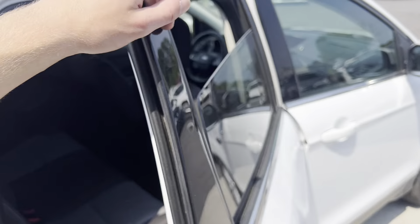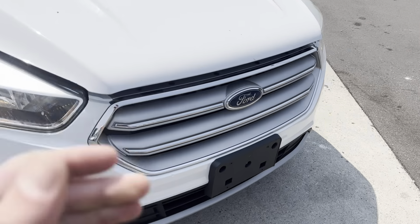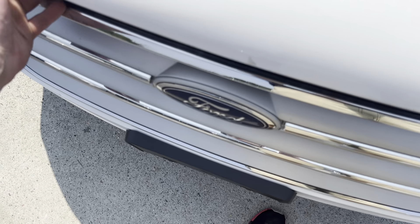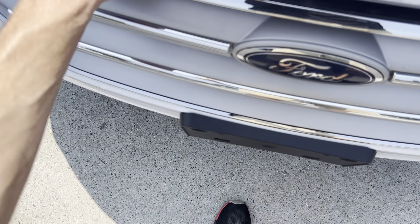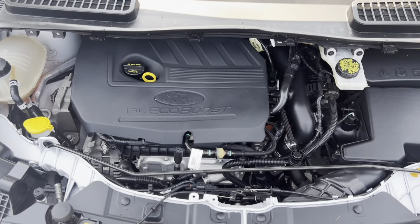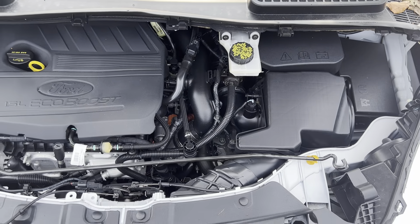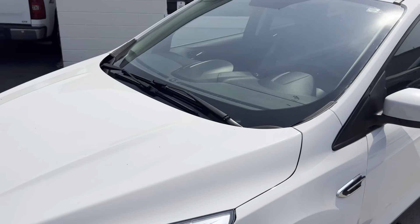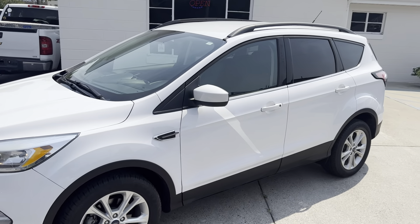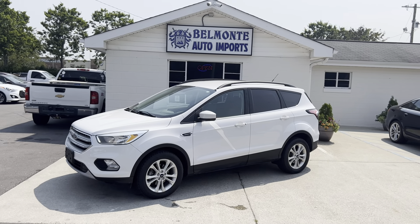Let's go ahead and take a look at the most important part before I let you guys go. There she is — not bad at all. So there you have it, folks: 2018 Ford Escape here at Belmonte Auto. Just come and check us out at belmonteauto.com.